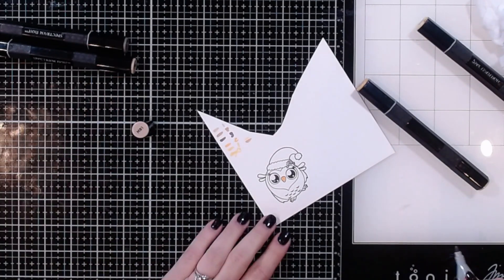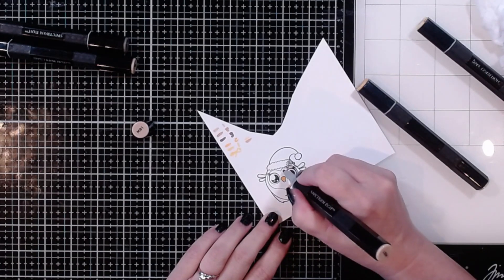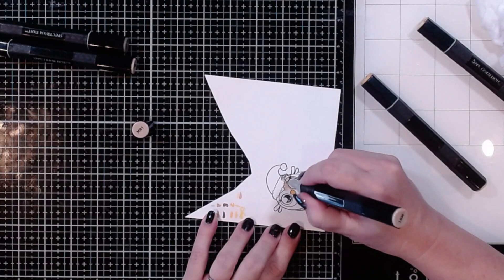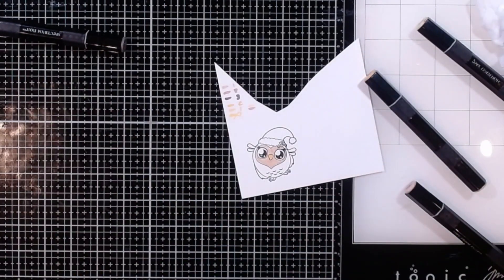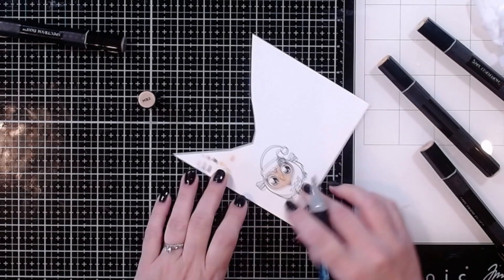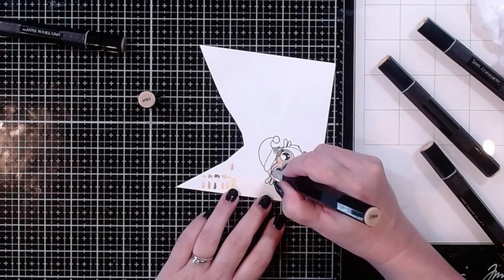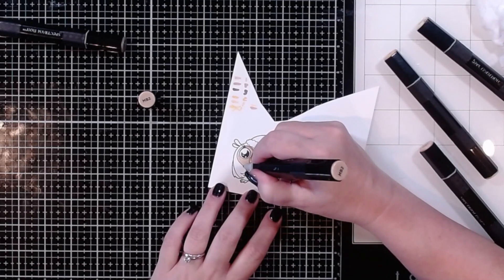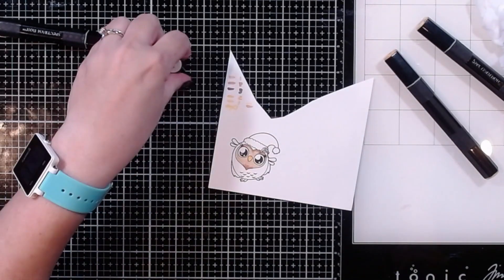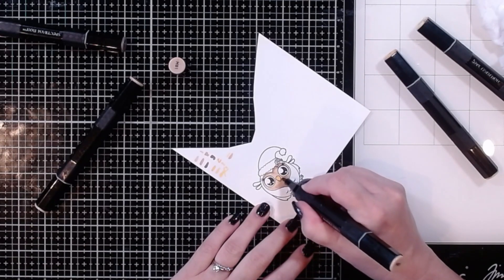Next I'm going in with MB1, one of the browns, and doing that little heart shape of the owl's face. I'll try to avoid the holly since that's going to be a darker color anyway. I'm adding a little MB2, which is a bit darker, in a couple of areas for more shape, then coming back in with MB1 for a second layer. I always like to put about two to three layers of color down — having that extra layer definitely helps with streakiness and blends the colors together really nicely.